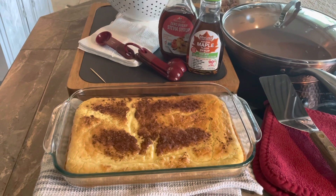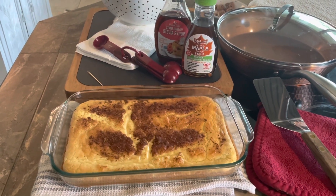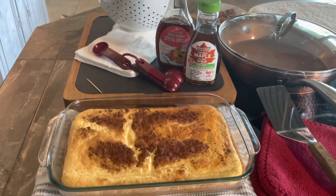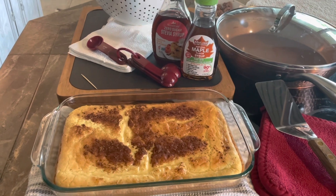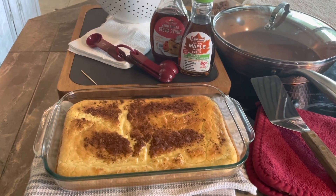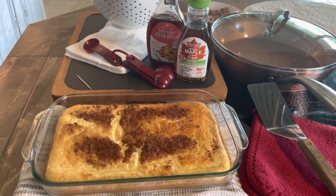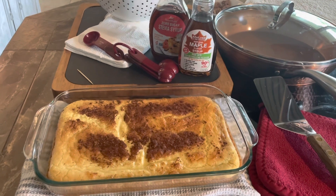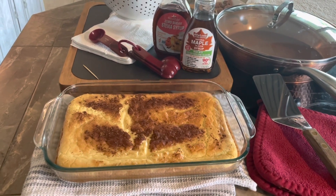Here we have it fresh out of the oven. I just checked it with the toothpick and it comes out clean. I'm going to put a teaspoon — not a tablespoon — of the maple flavor. I just tasted them both and didn't remember what they tasted like. The pumpkin is good, but I'm in the mood for maple. It's supposed to rest for a few.